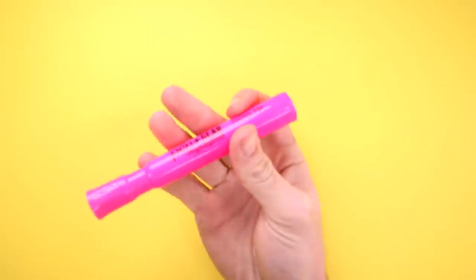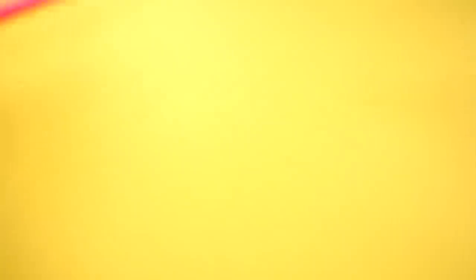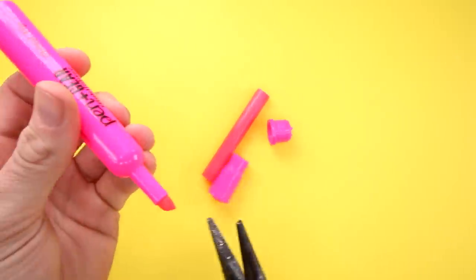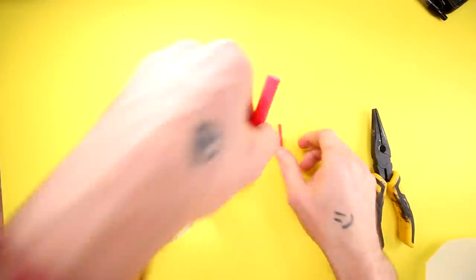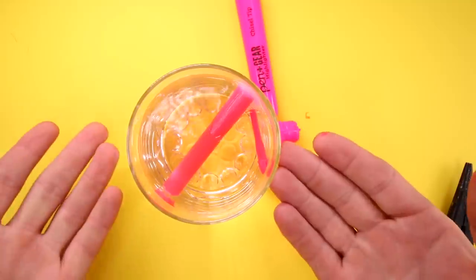Okay guys, so here's our highlighter. Now we have to try and take this bad boy apart. Oh, it worked — dude, nice. I didn't think that would work so easily. Let's take this guy out. Then we go ahead and get our cup of water and just dump that in there. Now I'll see you guys in about 12 hours.